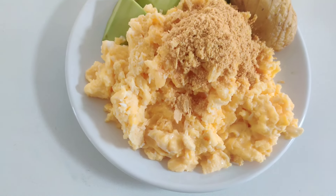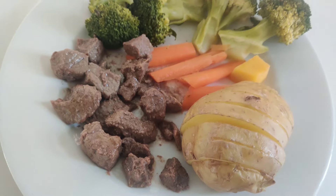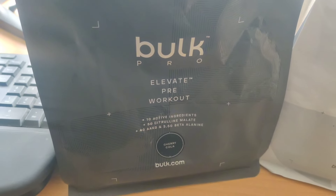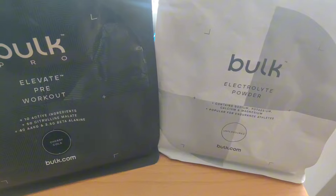First up, I've got some scrambled eggs with an avocado and a baked potato. Then I've got some beef with veggies and a baked potato. Then I've got some Bulk Elevate pre-workout powder with some electrolyte powder for my pre-workout.